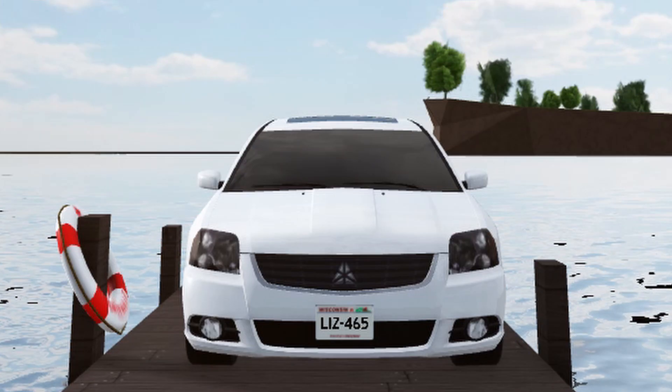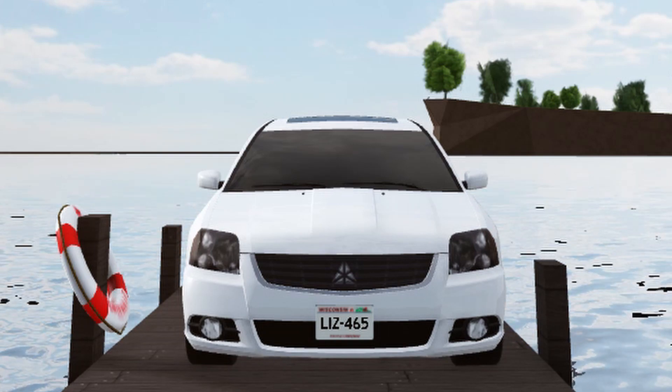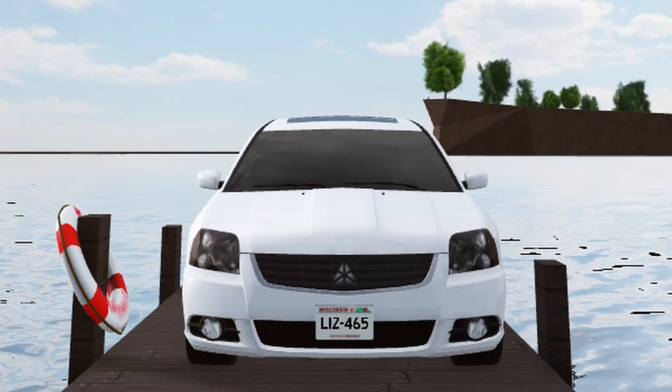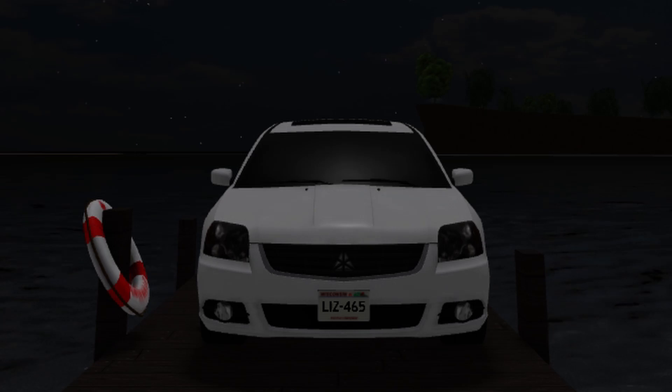Now let's talk about pricing. I think this car starts around three thousand dollars for the base trim, then the trims top out at twelve thousand dollars for the Ralliart. What do you get with this top trim? Basically a visual package — blacked out headlights, a small spoiler in the back, and a bit more horsepower.